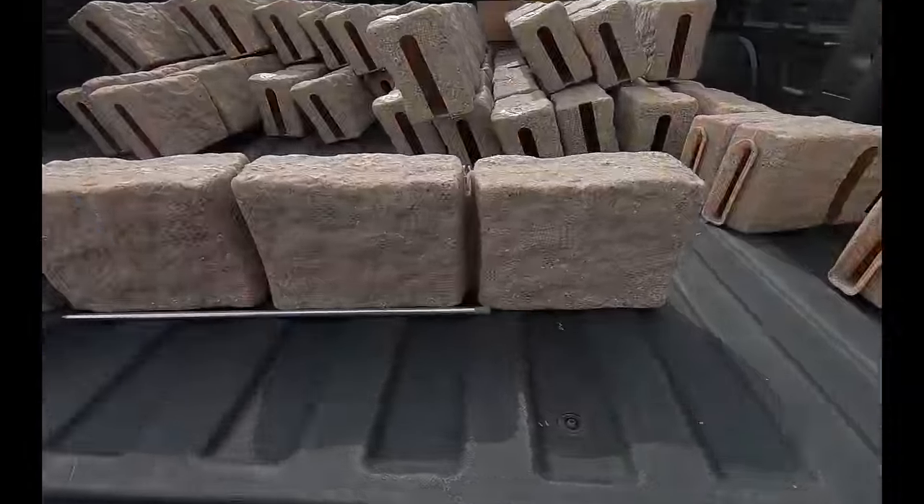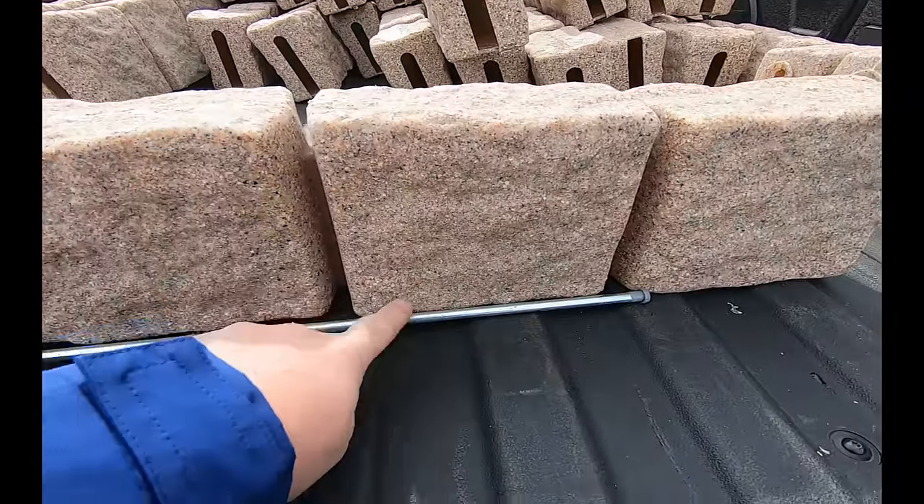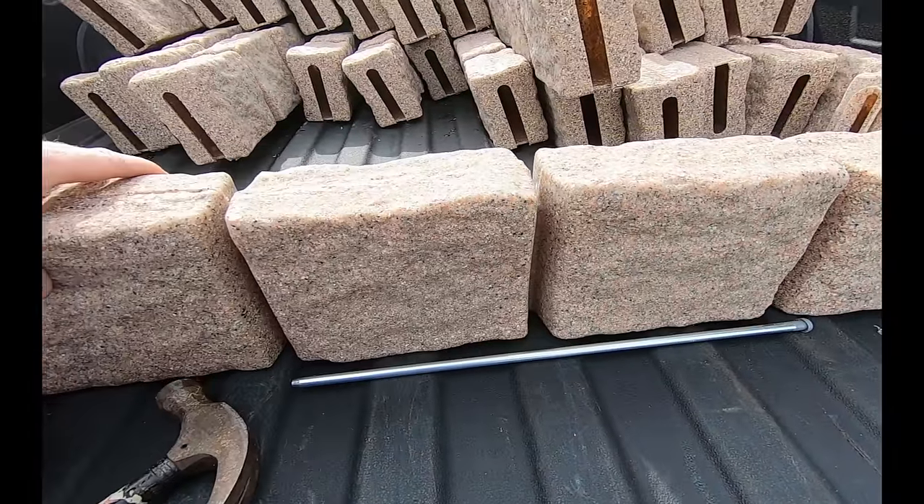I checked a couple different projects with these — one of them has about 300 to 350 feet of this, and it is solid. It's just sitting there on top of the ground, staked into place, and they have some cobblestones behind it, like river stones. But the front is totally exposed like this right here. I tried to move it — they are solid.